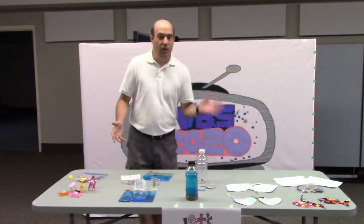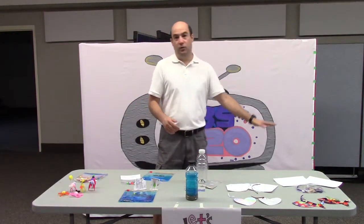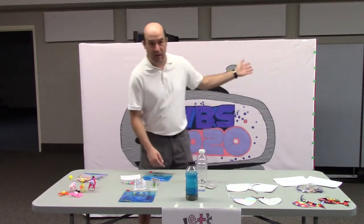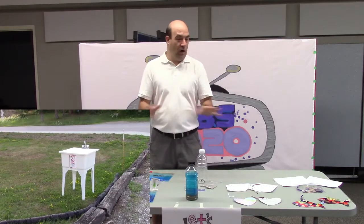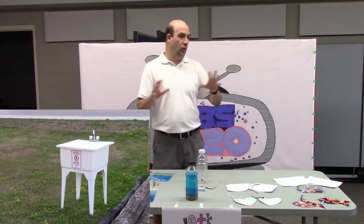Mom and Dad, you're welcome to put your handprints on too. Little ones that would be too little for VBS, they're welcome to put their handprints on too. We're going to fill this thing up on Thursday — we're going to have it outside. And we have a sink that will be outside also, so that you'll be able to wash your hands. There'll really be no reason to have to come into the church.